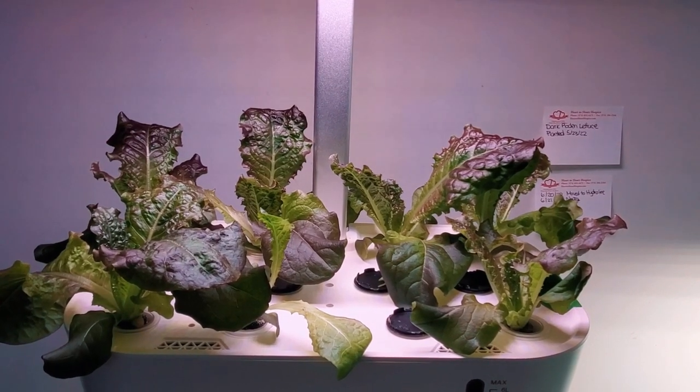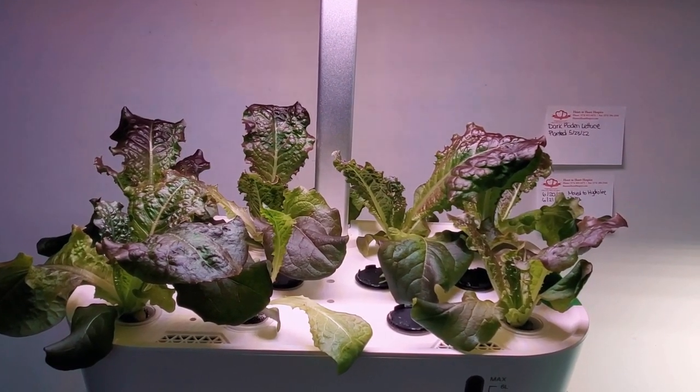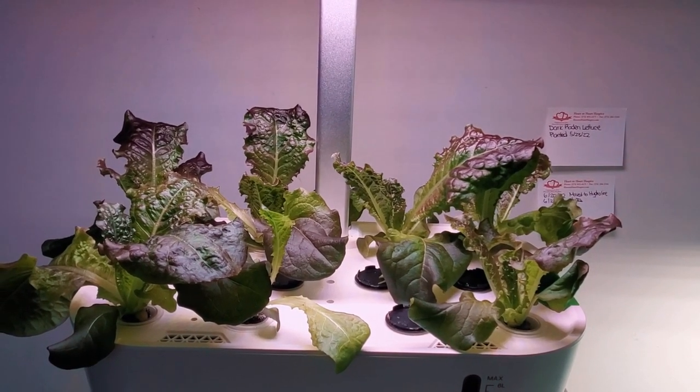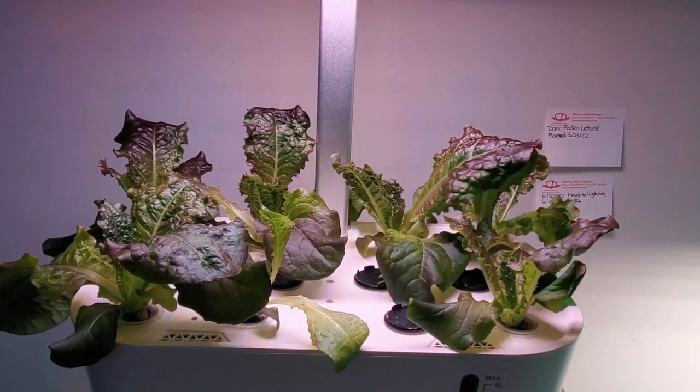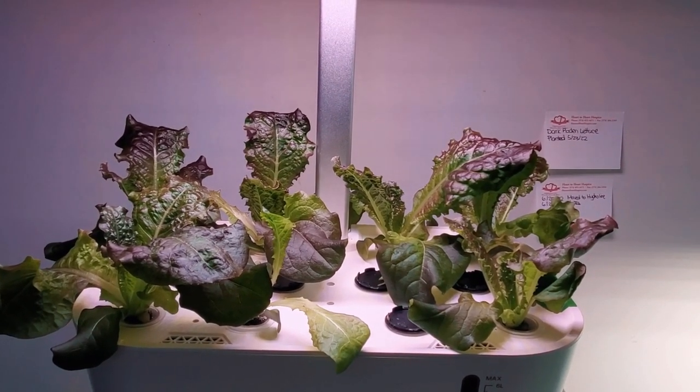Lettuce of course uses only about a gallon or maybe a little over a gallon per plant, and a variety like this dark rodent grows very well in a small unit such as a narrow garden or a mars hydro hydroline 12.